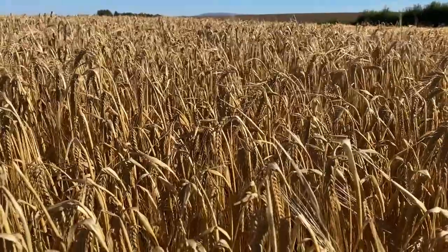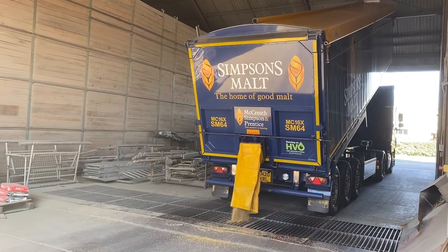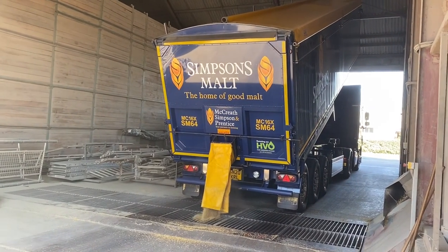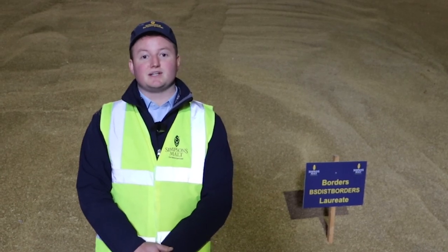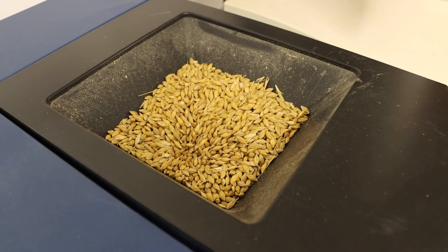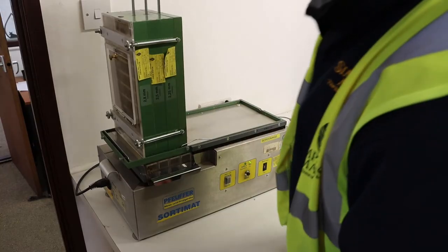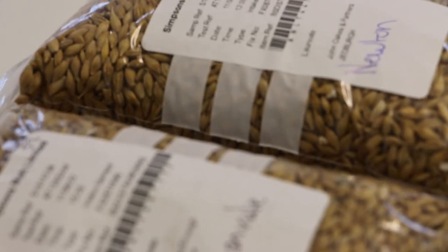Laureate is a two-row spring barley which is low nitrogen, so perfect for distilling. When it's coming in from the farms we'll be checking that against the intake specification — checking for things such as viability, so is it going to germinate in the maltings. We'll be looking at nitrogen content, skinnings, screenings, any admixture that might be in there, and once it's passed all the tests we'll then be looking to bring it in for drying.